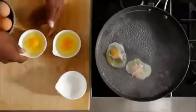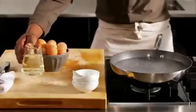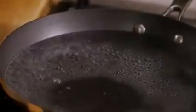Egg poaching takes practice because you want to gently simmer and not boil. But with these easy steps, you'll get the hang of it in no time. Use a non-stick skillet and bring about two inches of water to a boil. Next, add a little vinegar. This keeps the whites from spreading too thin, and it also adds a little seasoning.